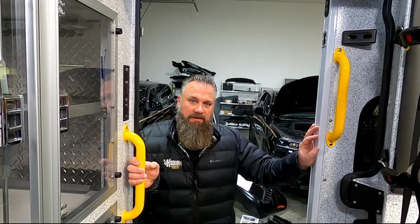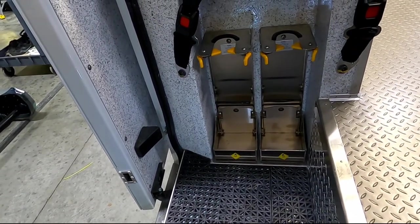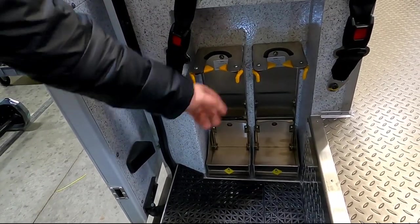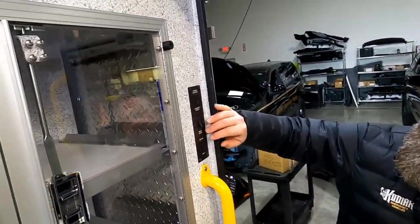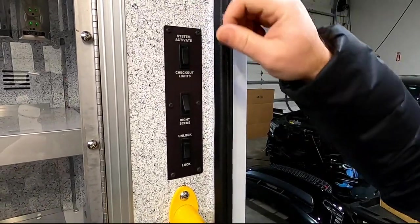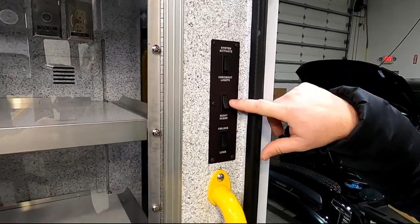Alright, let's step inside this Braun Chief XL and take a look around. First thing I want to point out is the Zyko Portable O2 brackets or holders — great on the curbside to be able to reach in and grab them, and these are crash rated. Also on a Braun, you have the ability to do the system activate and check out lights — check out lights versus having those timers where the knobs usually break. This gives you the ability to turn the check out lights as well as activate the whole thing.